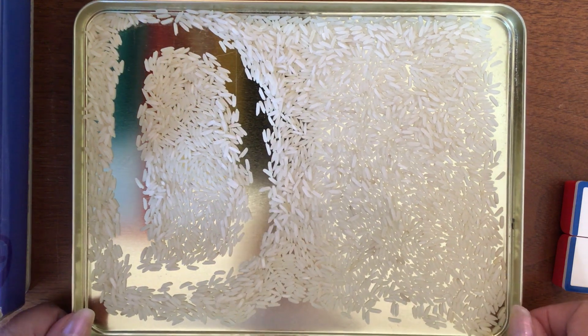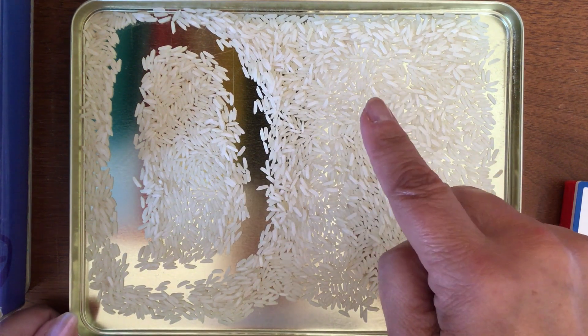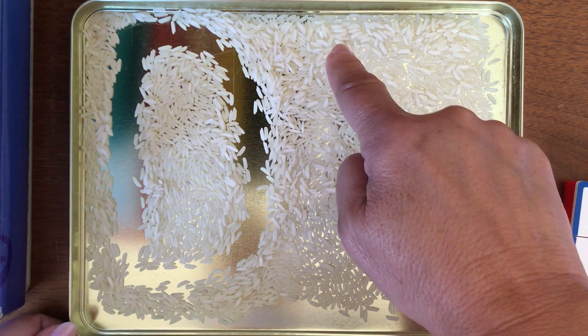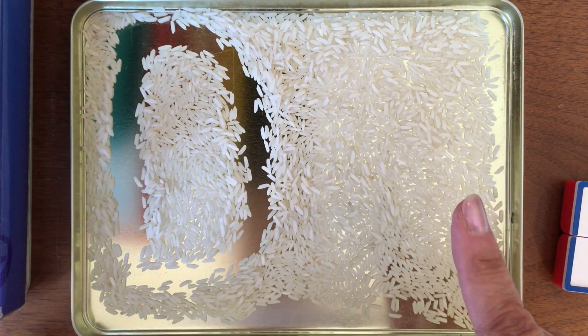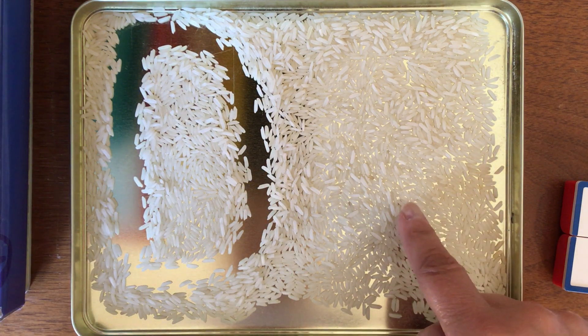Lowercase d is really tricky. It does not start at the top — not ever. Because if you start up there, you're making a B. So don't practice your D's up there.